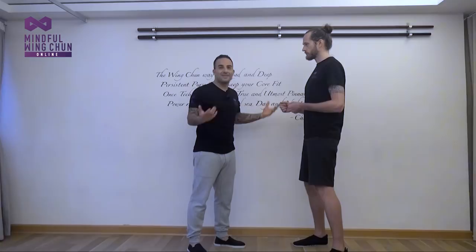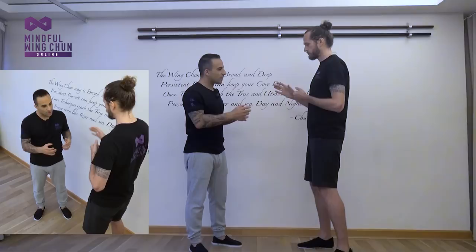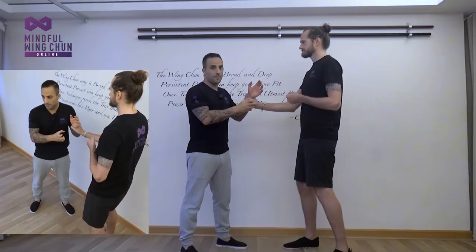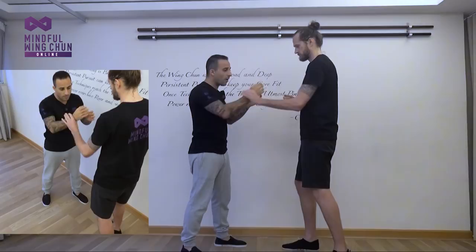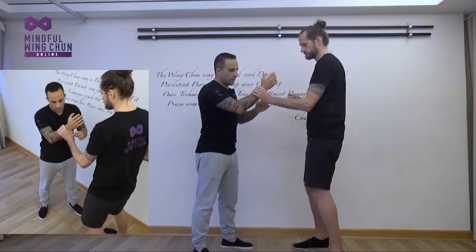Rule number one: be ready for any arm grab, be ready for fighting in general. If it's about to happen you can hit first, or as they try to touch you, react. If you respond late — after they already have a good grip — I've given them a chance to establish that hold. But if you respond before they get a good grip, you can prevent them from getting a solid hold on you.